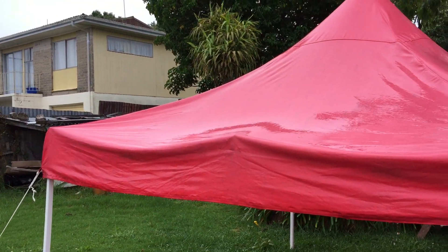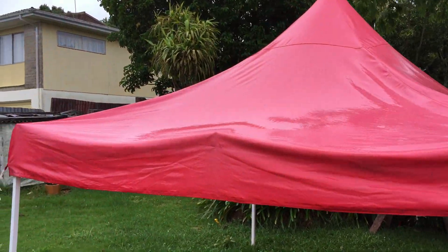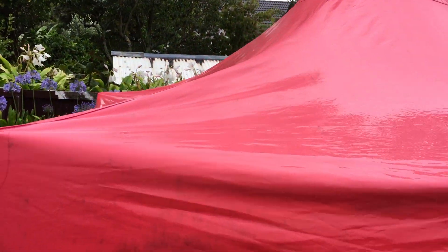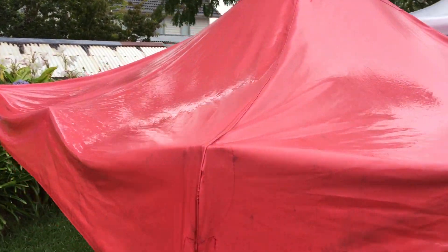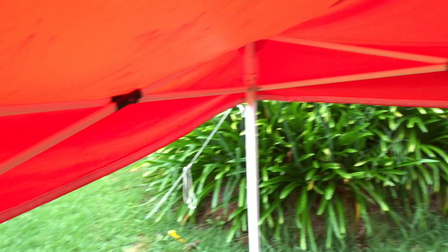Here's the pop-up gazebo. It's quite rainy, and it's windy too. In this case, we've lowered the gazebo down to its lowest setting.